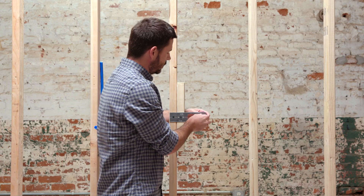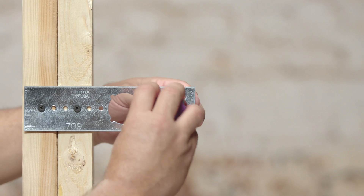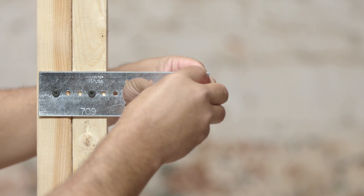If using the PEXRITE lock and load 701, insert the 701 into the PEXRITE bracket. Be sure to press on all corners until it locks into place.